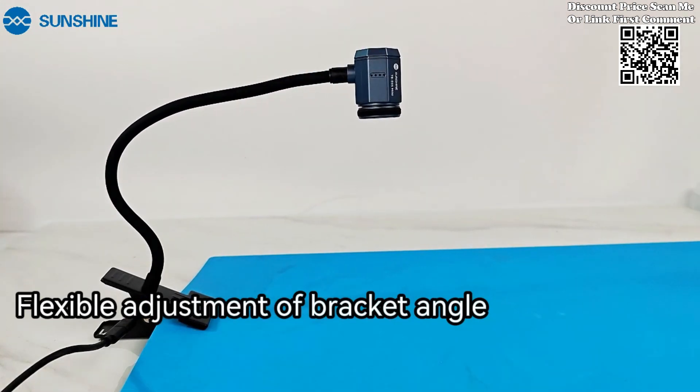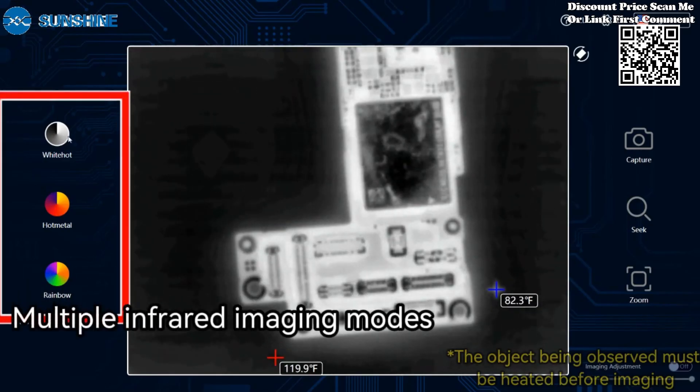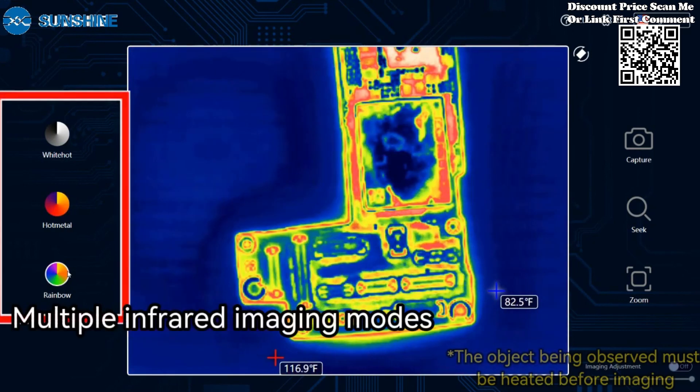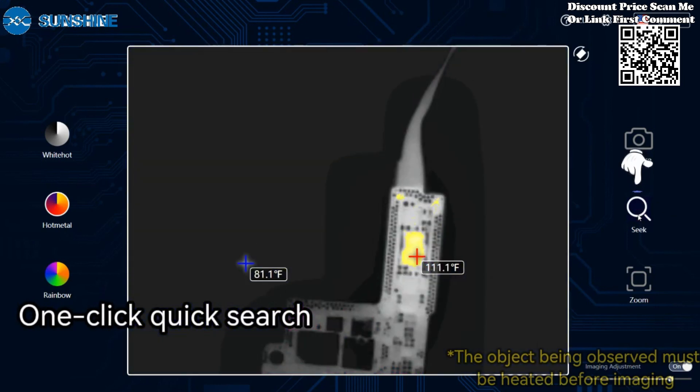Specialized for mainboard diagnostics, this instrument excels in detecting short circuits swiftly. Identify faults on PCBs with efficiency and accuracy. The TB03 is designed for rapid diagnosis, streamlining the process of identifying faults on printed circuit boards. Save time and enhance efficiency in your diagnostic procedures.